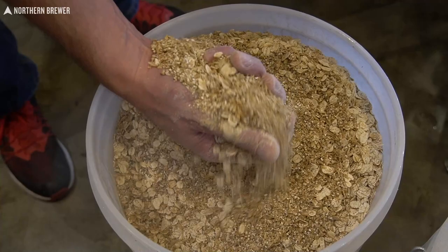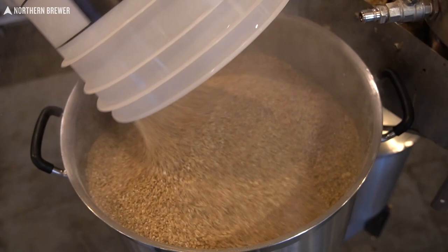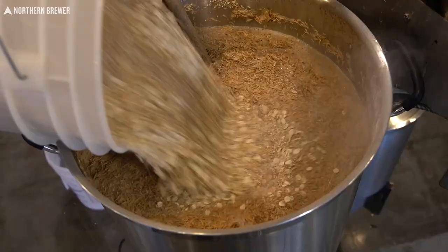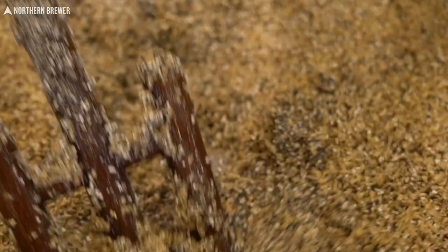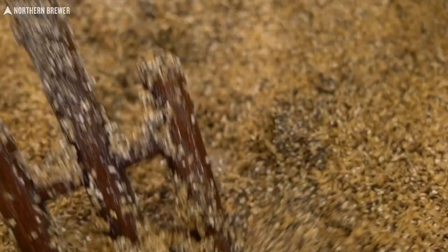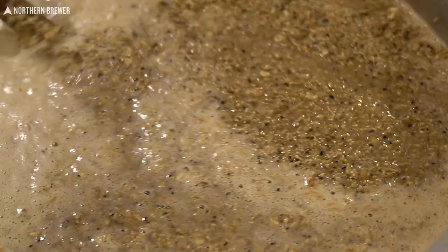So when you find that big bag of grain arrive on your doorstep, what you're going to find is 16 and a half pounds of American two row, which is already a lot for a five gallon batch. On top of that, you're going to get a half pound each of caramel 120 and caramel 60. That's going to give you the whole range of caramel flavors from slightly sweet all the way down to raisin and fig and everything in between. You're also going to get equal proportions of chocolate malt and American black malt, which is going to give you the chocolate flavor.